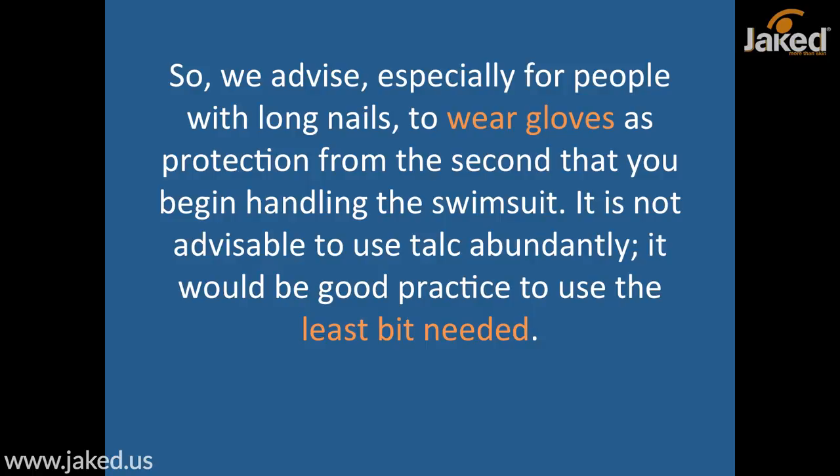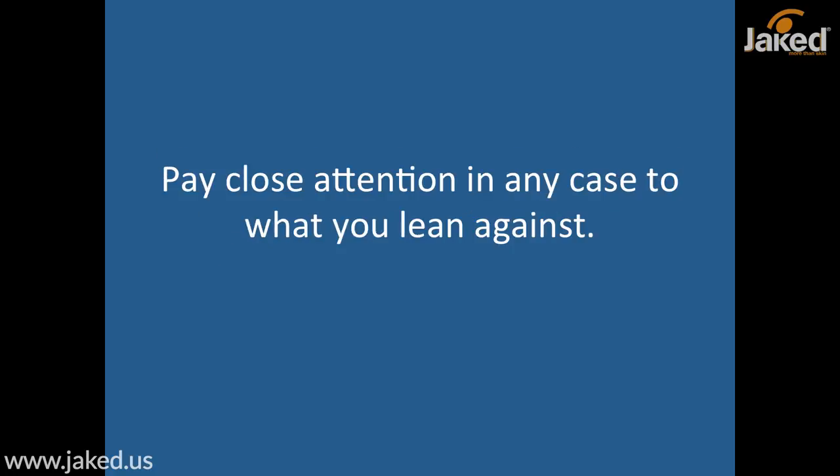It is not advisable to use talc abundantly — it would be good practice to use the least amount needed. Once you are wearing the suit, cover it with shorts or a skirt to protect it from any external risks, and always pay close attention to whatever you lean up against.